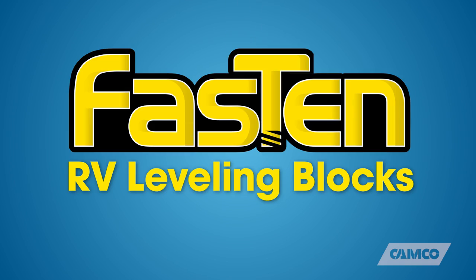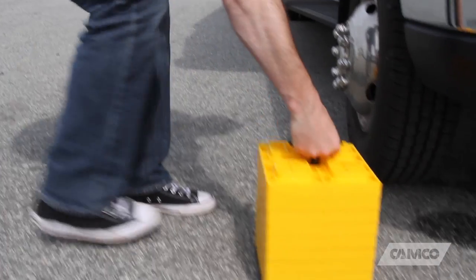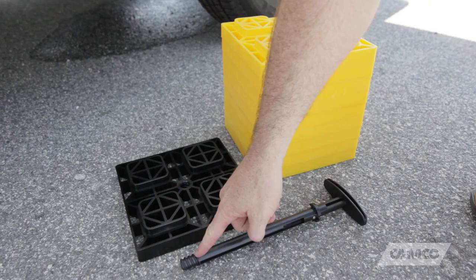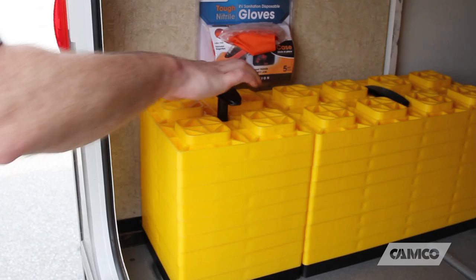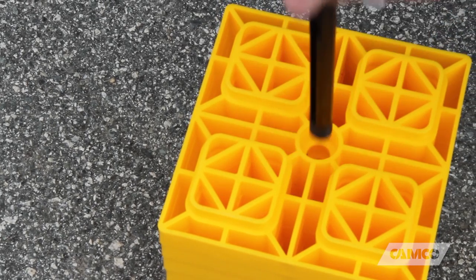Fasten RV Leveling Blocks from CAMCO. The only leveling blocks with an incorporated handle, making it easy to carry, keep, and store your leveling blocks. The handle holds the leveling blocks together by screwing into the base block. Using them is easy — simply raise the telescoping handle and unscrew it from the base.